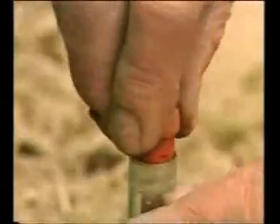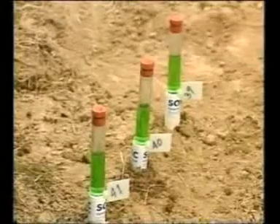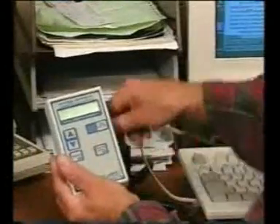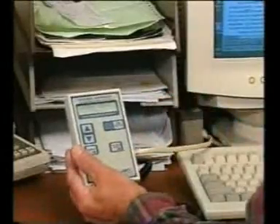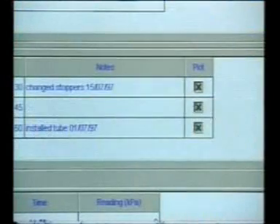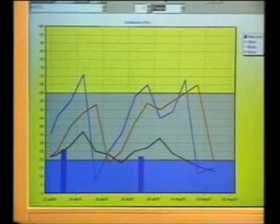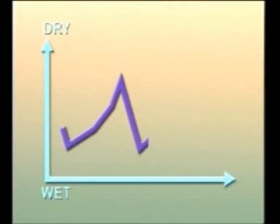As you collect sets of readings, you will gradually build up a picture of what's happening with the moisture in your soil, either by plotting the readings manually from the data collected, or by downloading the set of readings directly from the computer gauge into your PC. Just plug in the cable and click the button marked download. A typical graph demonstrates how the soil moisture is constantly changing, as you would expect.